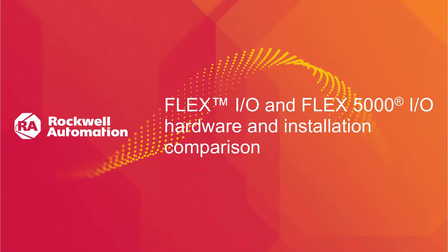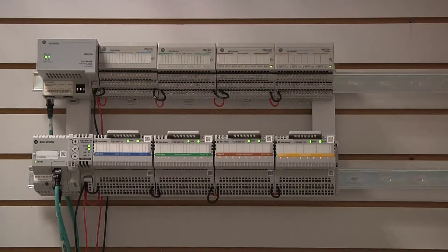This video demonstrates the key physical differences between FlexIO and Flex5000IO. This setup shows two I.O. racks. The top rack is FlexIO and the bottom rack is Flex5000IO. Comparable I.O. modules are used in each slot. As seen here, the FlexIO and Flex5000IO form factors are similar.